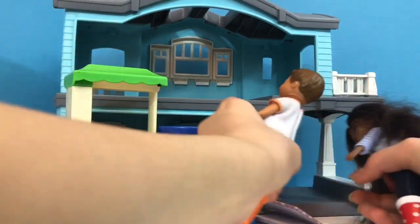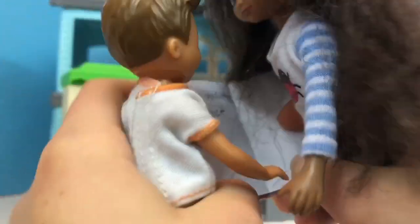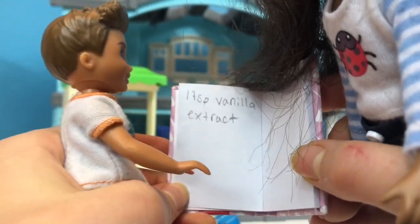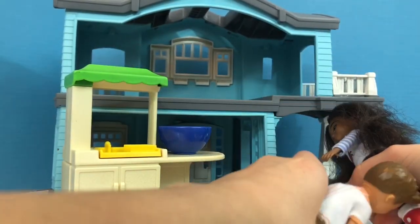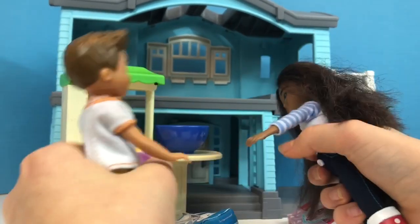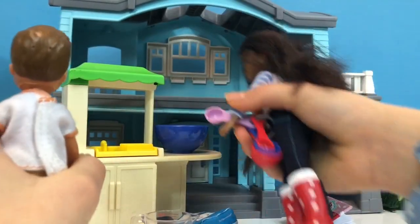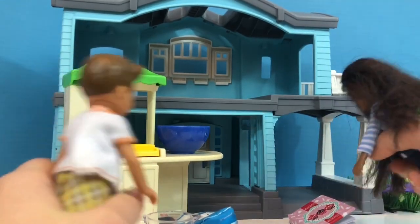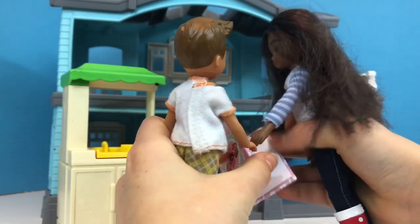Now let's see what's next. Let's turn to the next page. One teaspoon vanilla extract. That's the last thing. So, one teaspoon vanilla extract. Here, I'll put this in. One teaspoon vanilla extract. Perfect. Now it says stir batter for 20 seconds.